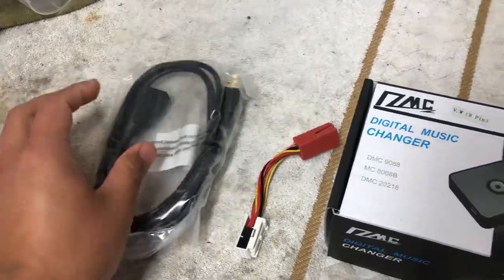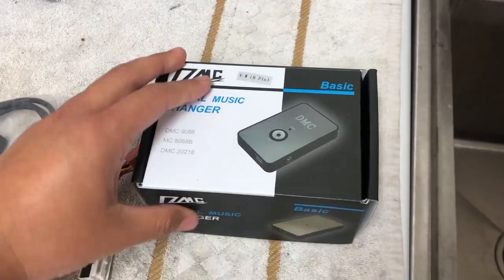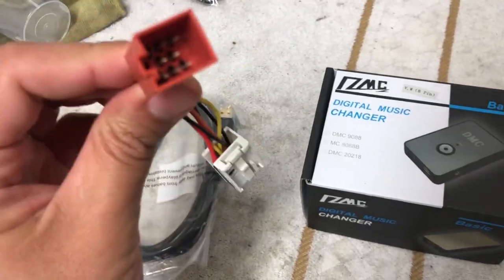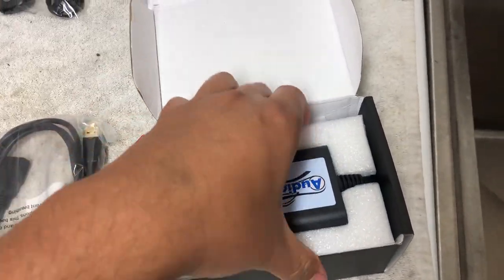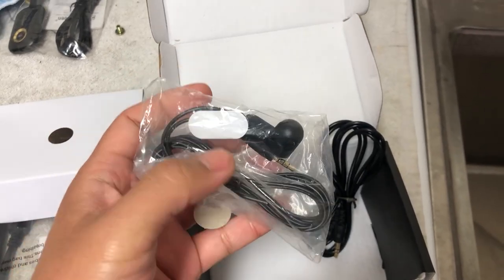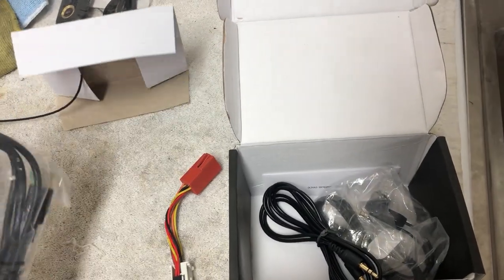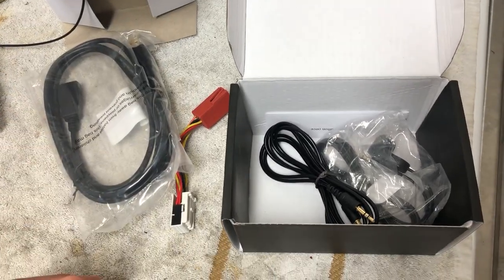This is a kit I ordered from Amazon — I'll have a link in the description down below. It looks pretty simple. It has a little adapter for the CD changer port of the Touareg, the actual control module with a connector, audio basics box, and a microphone because you can use this to talk on your phone too. There's also an auxiliary cable and what looks like an extended USB.